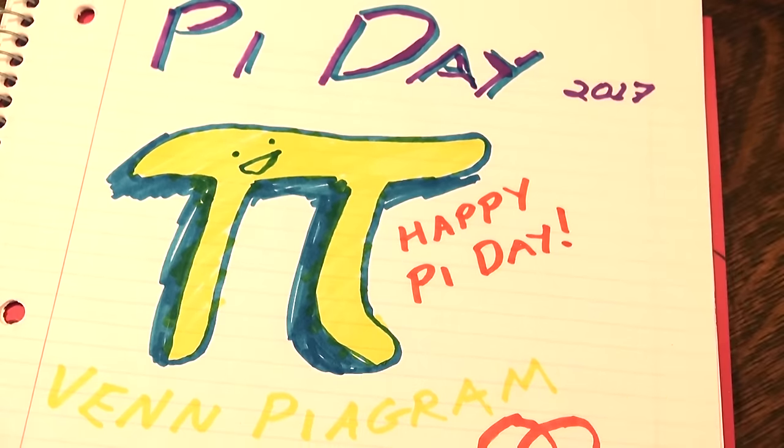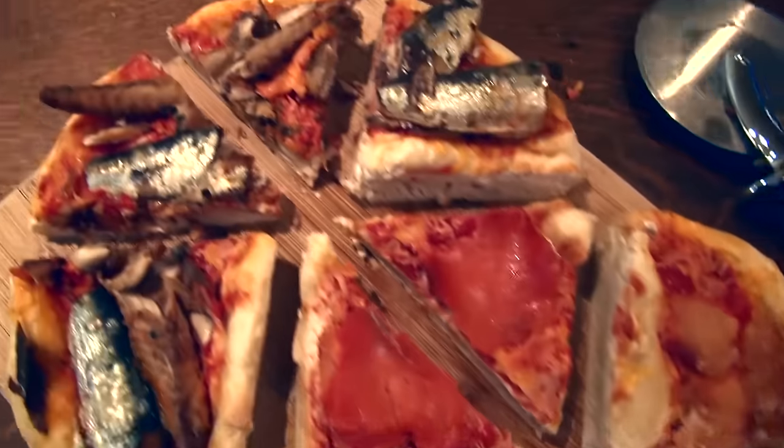Happy pie day! Oh wait, let's do Euclid to it. Yep. We sure did some geometry to a pie with fish on it. Okay, bye.